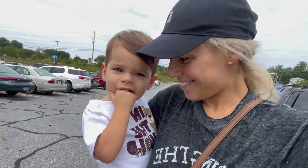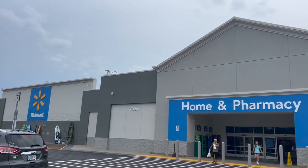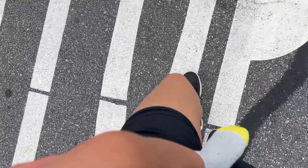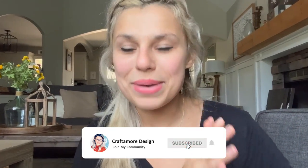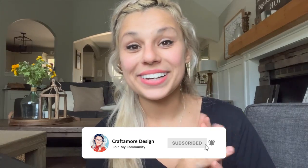All right y'all, it is time to take off your makeup, put on your PJs, because we are going to Walmart. Hey guys, what is up? This is Oxana with Craft & More Design, and in today's video I'm going to show you some really amazing sublimation blanks that you can find at your local Walmart.